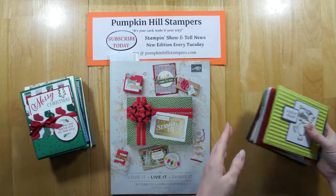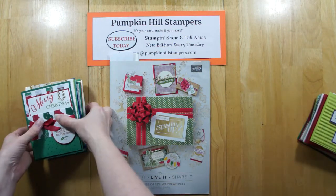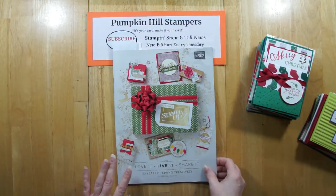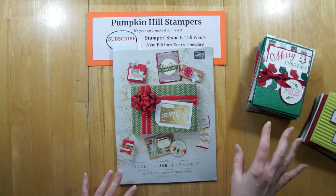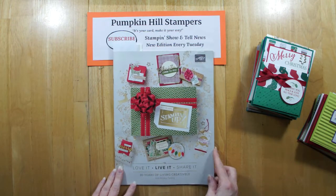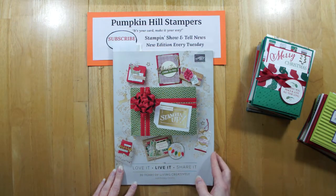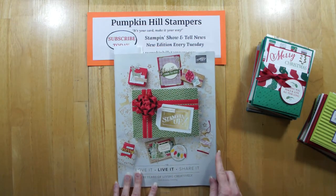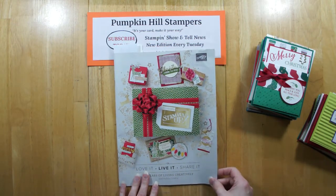There are over 30 cards here to share, and we're just going to go ahead and get started because it's going to take us a little bit of time. I'll have all the photos of the cards on my Tuesday newsletter, the Show and Tell News. So if you haven't subscribed and you want photos of those cards, then subscribe — the link is below in the comments. Come share along all your Stampin' fun with me.